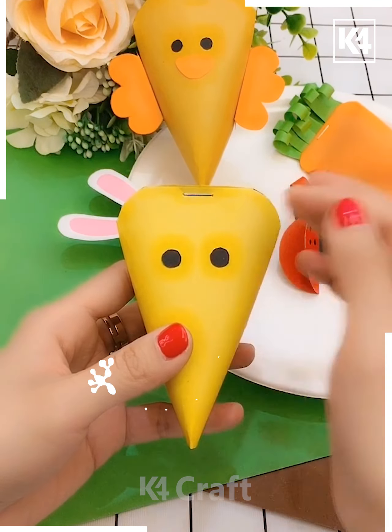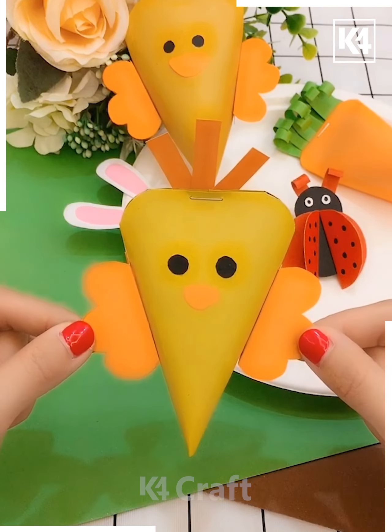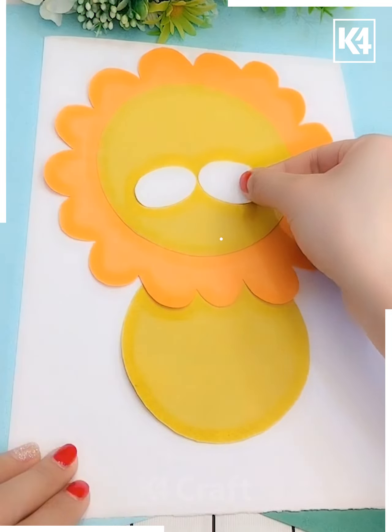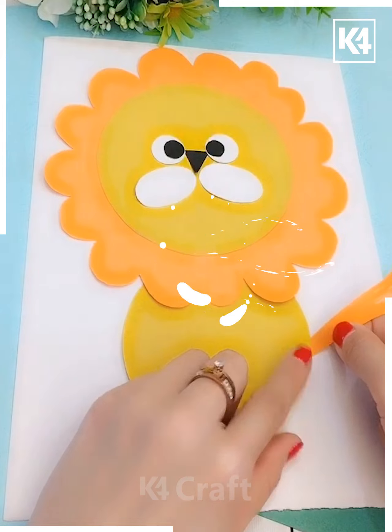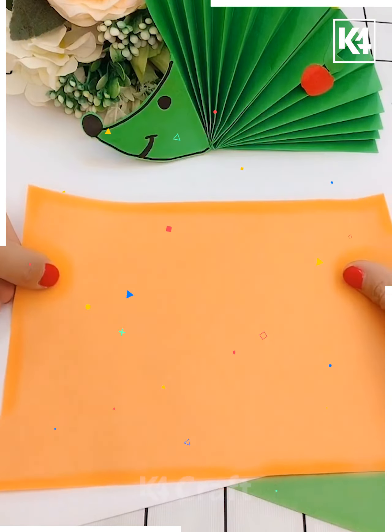Here's a beautiful animal! Using yellow sheets, stick the eyes and the nose, and here's a beautiful lion that has been made.